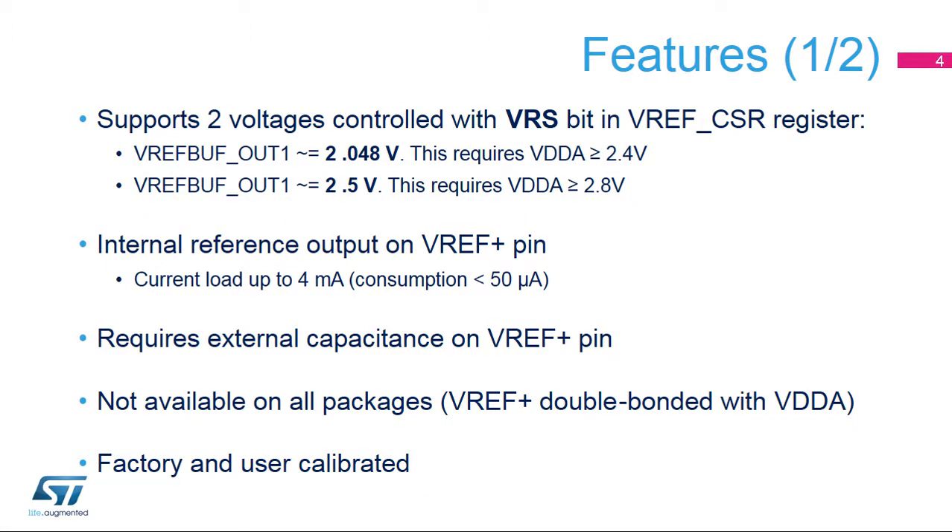Two reference voltage values can be chosen. The 2.5V value requires a VDDA greater or equal than 2.8V. The VREF plus pin can deliver at maximum 4mA. In this case, the VREF buffer consumption from VDDA is 50 microamps. The voltage is held with the external capacitor. When the VREF plus pin is double bonded with the VDDA pin in a package, the voltage reference buffer is not available and must be kept disabled.